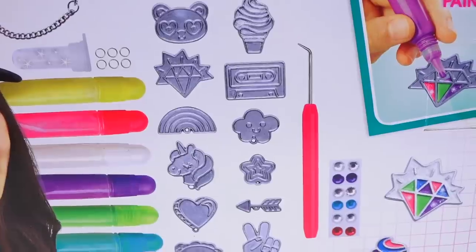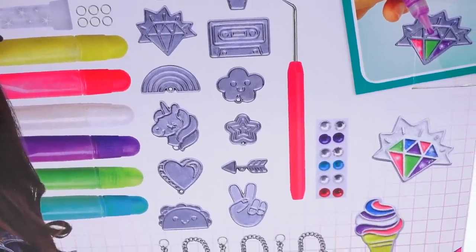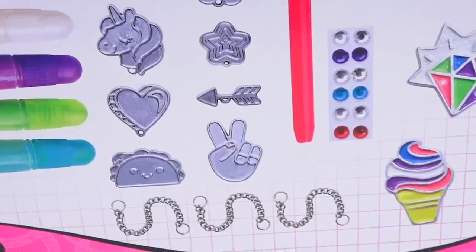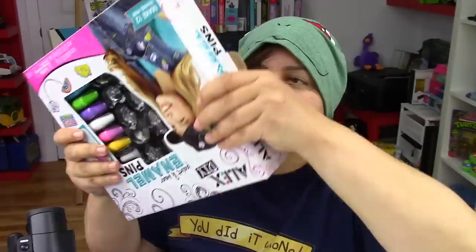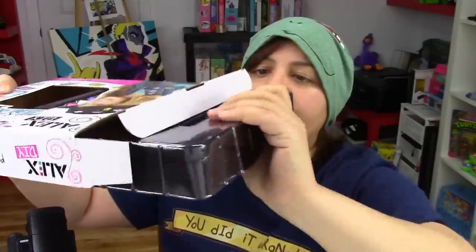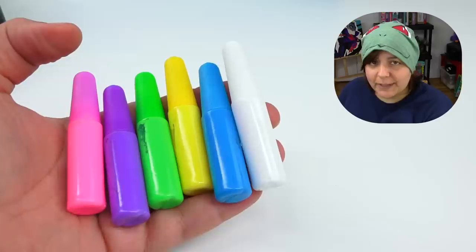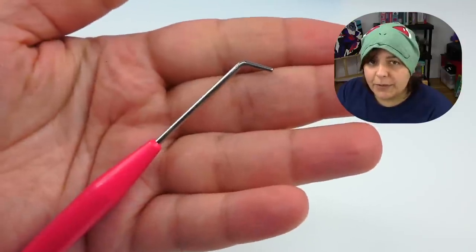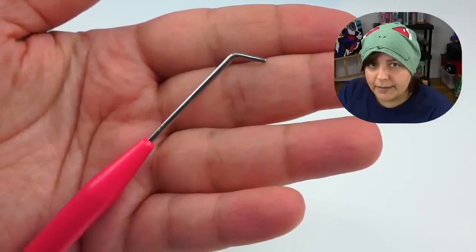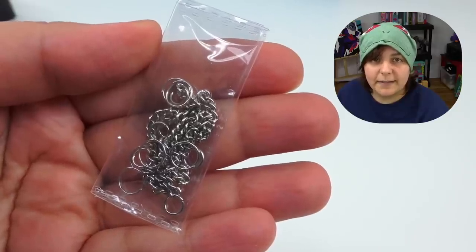We have unicorns, a peace sign, gems, ice creams, emoji-looking things — it's pretty standard and generic. It seems like they're also adding some findings so you can connect one enamel pin to another. Time to see what we get inside.